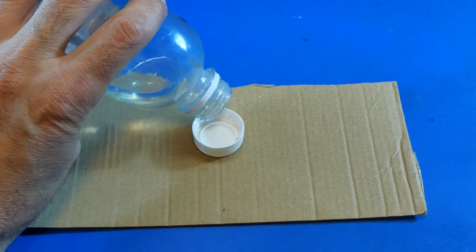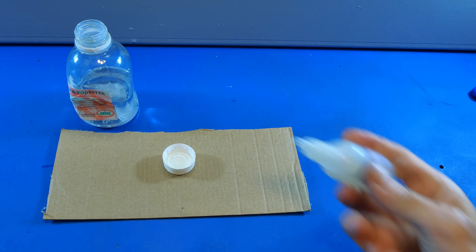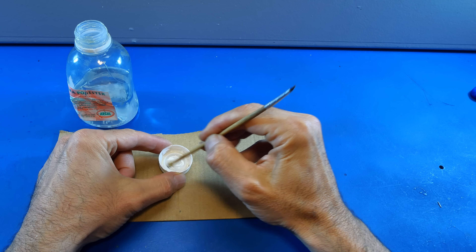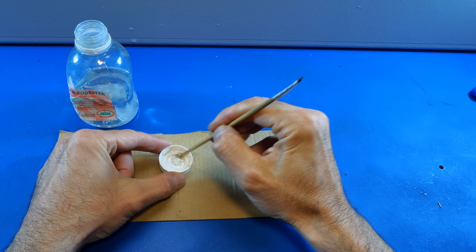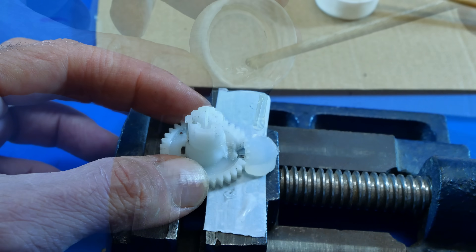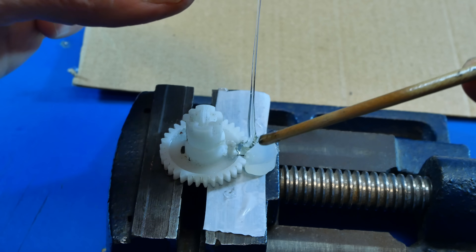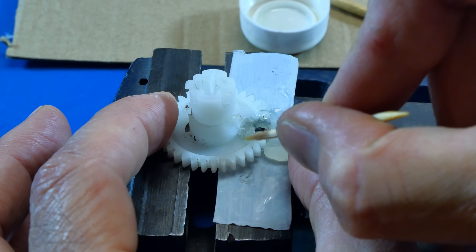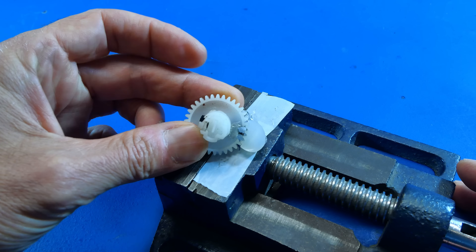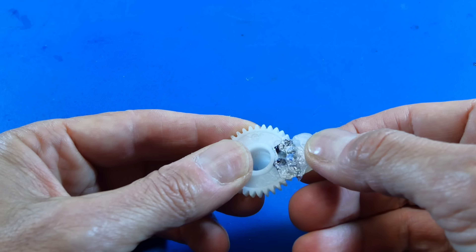We are using polyester resin to recreate the damaged teeth of our gear. After the resin is completely cured, we can remove the hot glue used to make the mold.